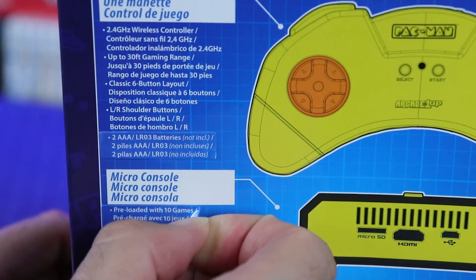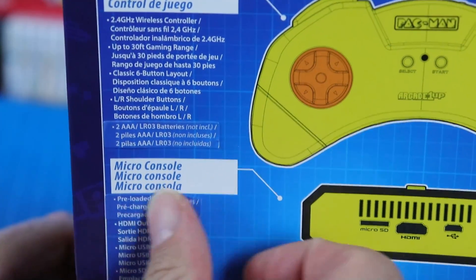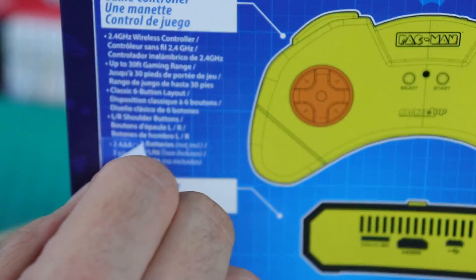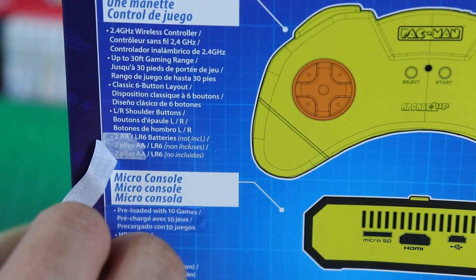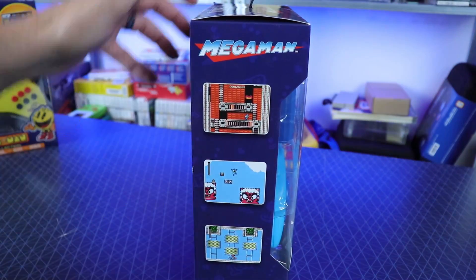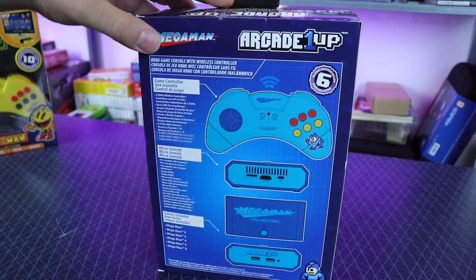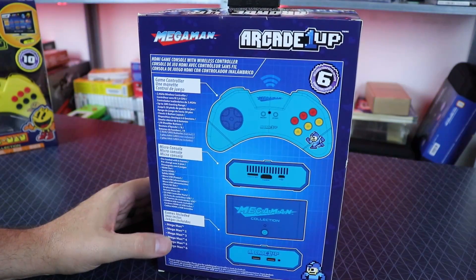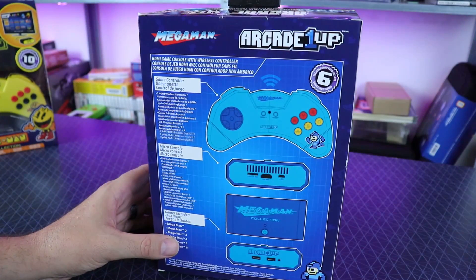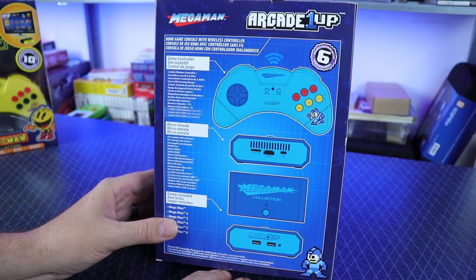About what these type of things go for. I noticed on the back of the Pac-Man one there are stickers - where it says it's got 10 games, and underneath it said eight. So I guess they changed their mind and added a couple more. The battery sticker originally said two double-A's, but now it's two triple-A's - that's for the controller. Here's the Mega Man one. We're gonna open both these up and test them out.